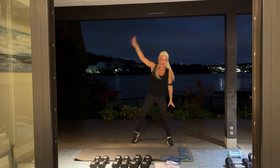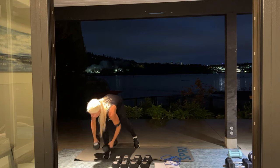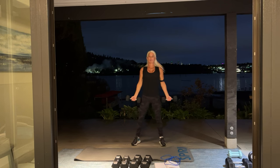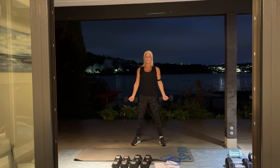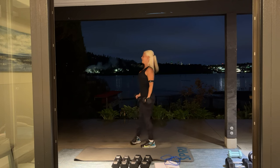We are starting with bicep curls. Grab a set of dumbbells that are challenging for you, but at the same time allow you to do proper form. We're going to stand nice and tall. We're going to start with three sets of 12.